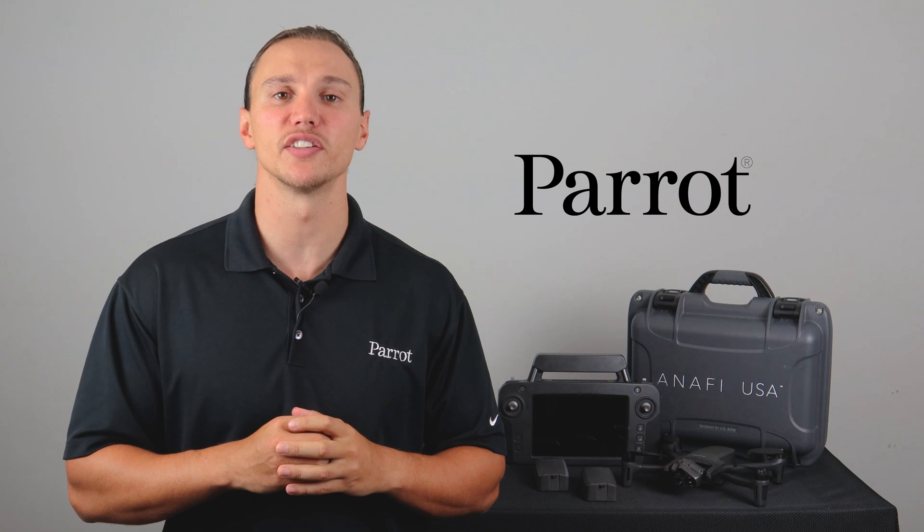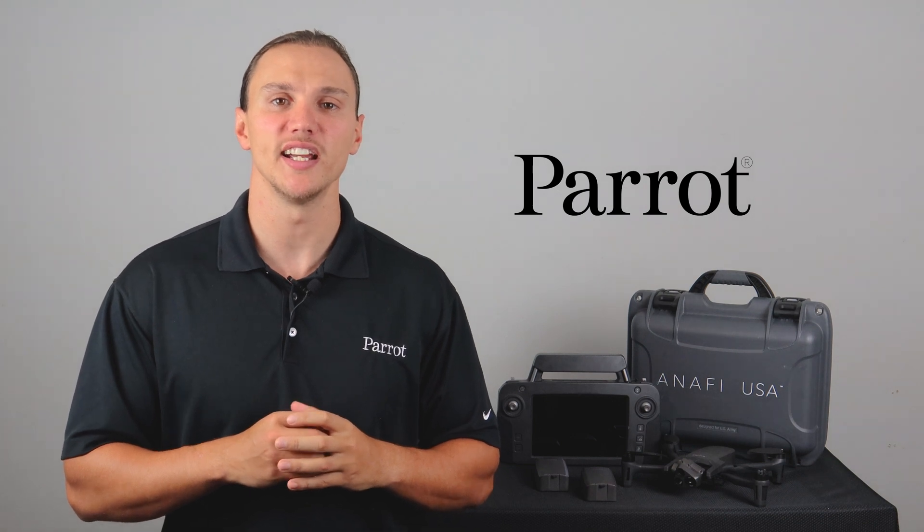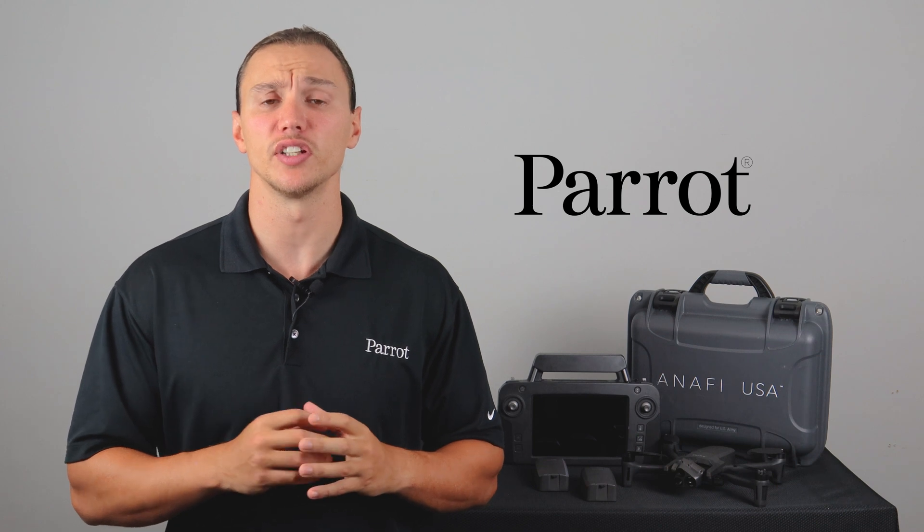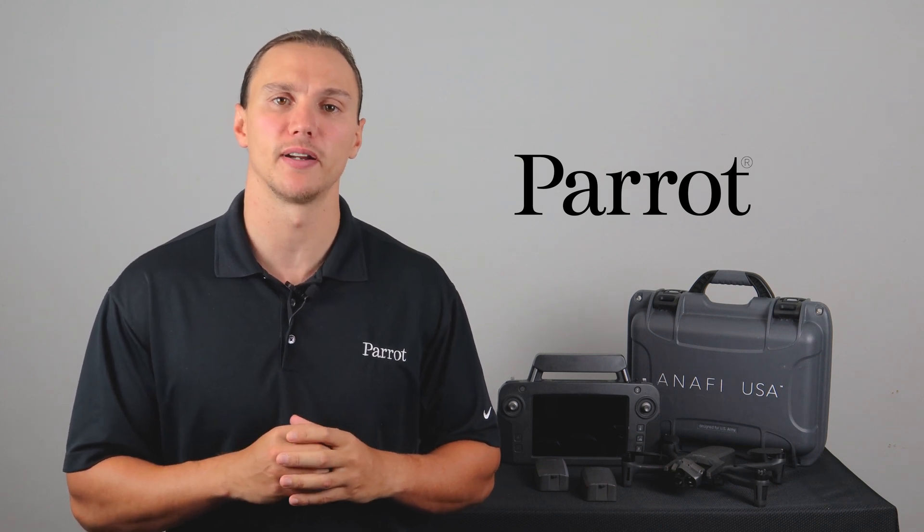Hello and welcome to Parrot's training videos for the Anafi USA. In this video, we'll talk about preparation for your first flight, including charging, the FreeFlight 6 download, and My Parrot.